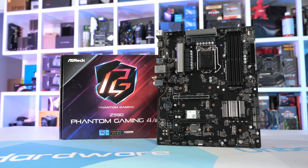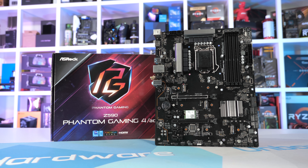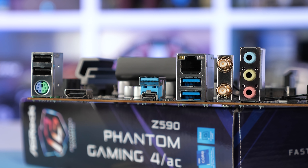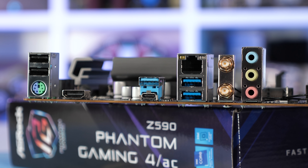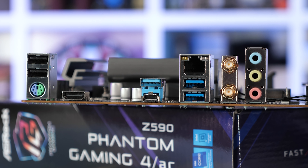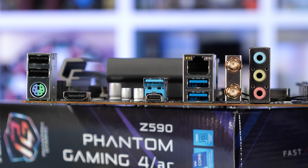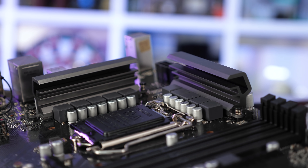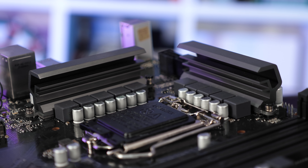When discussing the Z590 Phantom Gaming 4, it's important to remember that this is the cheapest model available at $170 US, so at least relative to other Z590 motherboards it is cheap. The problem I have with this board — and perhaps the entire Z590 range — is that for quite a bit of money you're not getting much motherboard. I've seen better equipped IO on Intel NUCs, so it's pretty damn horrible for an ATX motherboard. You get a handful of USB ports, three audio jacks, a PS/2 port, and an HDMI output, and that's it. The VRM isn't much better, nor is the cooling.